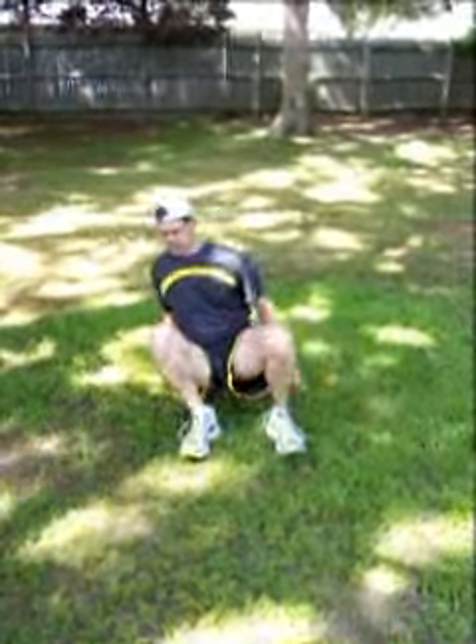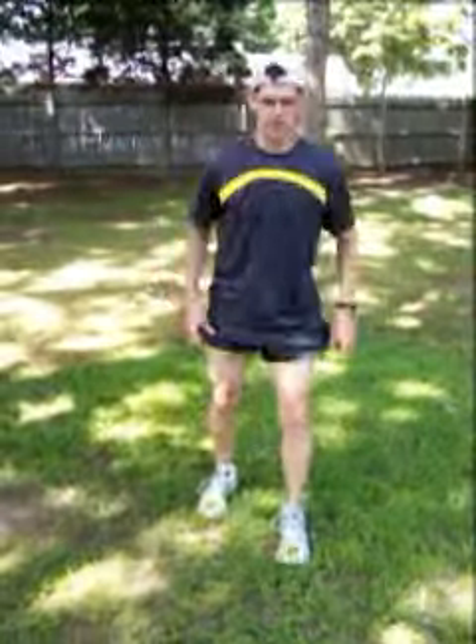For the hip flexors, you would get into a lunge position, like so, and feel your pelvis tilt upward. This is stretching the hip flexor.